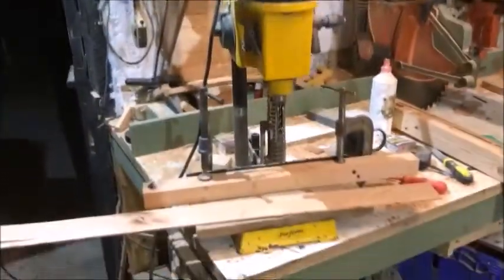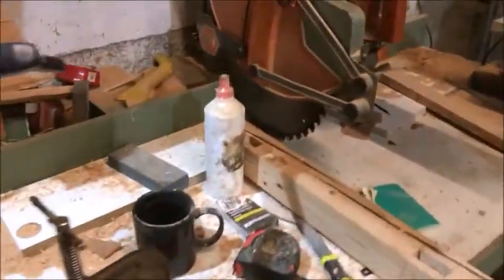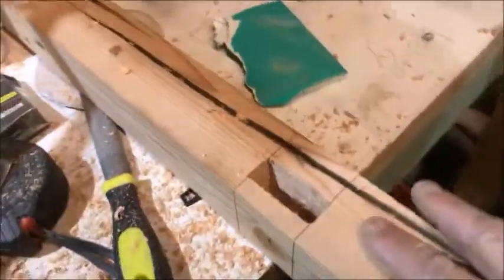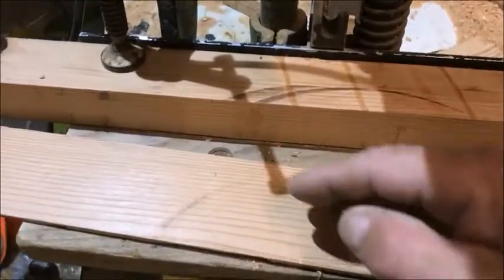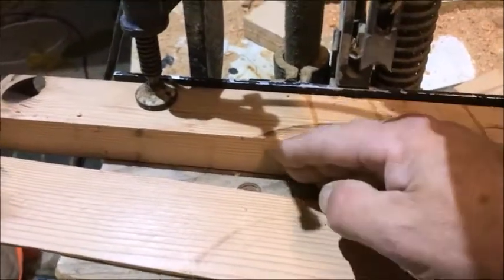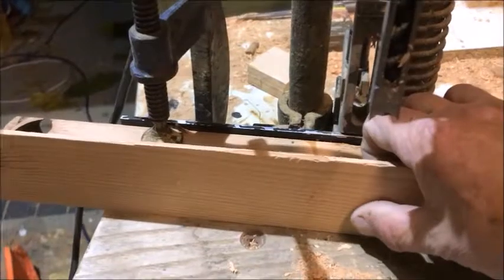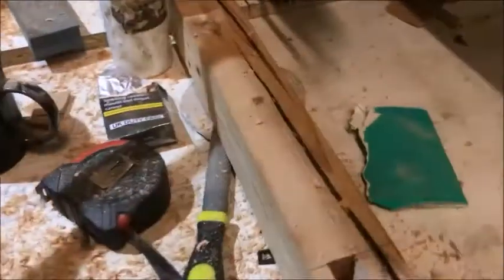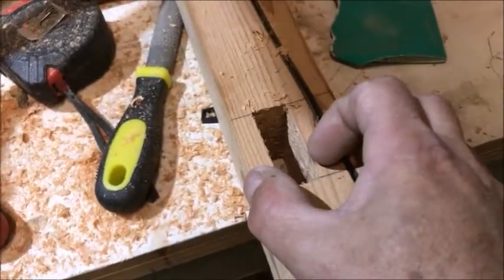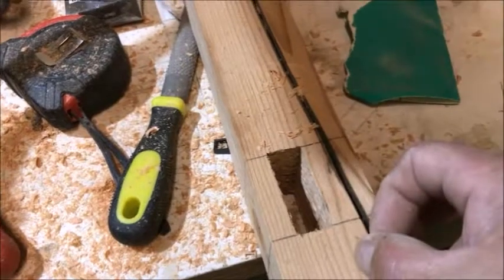Got the mortiser out, measured up a load of wood. This is my test piece — cutting the mortises out. What I'm doing is I'm putting it up against this, doing it to the length, and then I'll put this bit of trim in there and do it again. That does the front and the back, so it opens up and cuts it in, then moves it over and cuts it again.